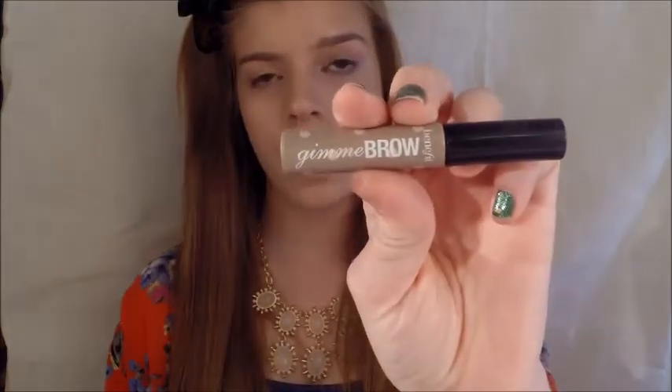Now I'm going to redefine my eyebrows, and I'm using the Gimme Brow by Benefit, which is perfect for natural looking eyebrows.